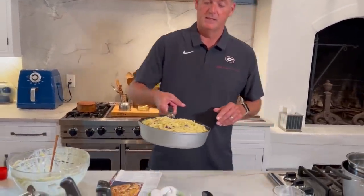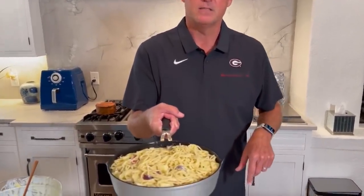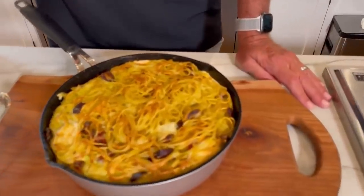Look how simple this is — it's one skillet and we're going to go into the oven for 30 minutes. Got the oven right over here. Trust me, there's an oven right here and I'm going to put the food in it — you'll see it when it gets done. Spaghetti pie, y'all. It's out of the oven. It's out of a magazine and it's on the stands.